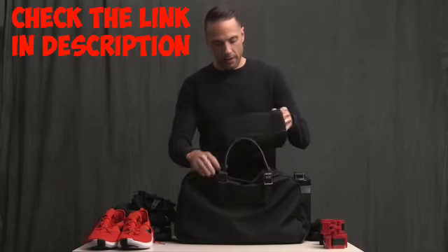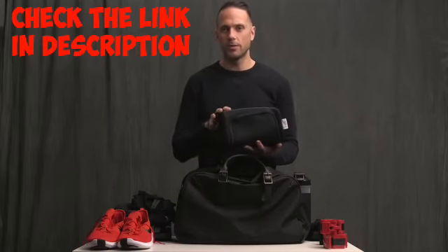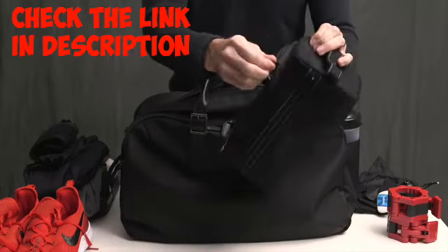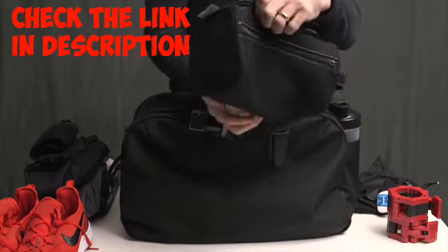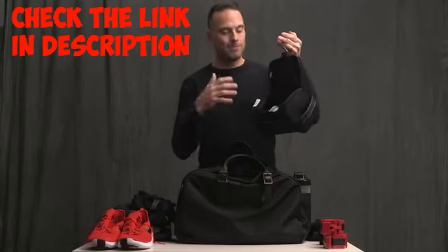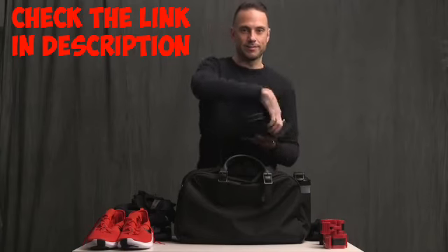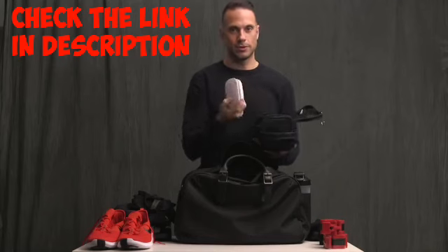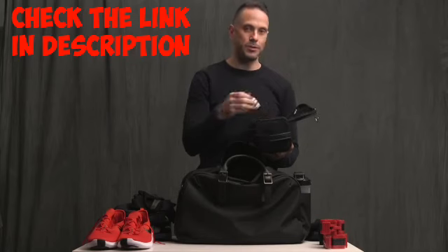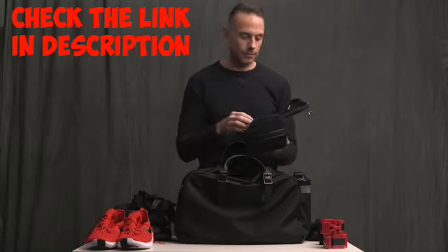Lastly, I keep a simple little dop kit — nothing special. It came from Vaughn when they sent me some samples. What I really like about it is that it unzips and you can hang it up in the shower so it doesn't get wet. Inside I just have some basic stuff: travel-size soap, deodorant, a few ASAP travel-size things — shampoo, conditioner, body wash, and moisturizer. Just the basics.